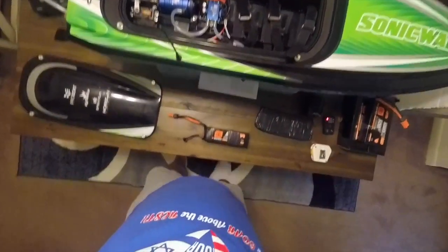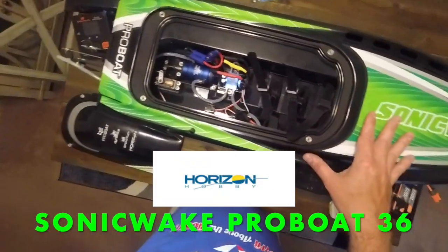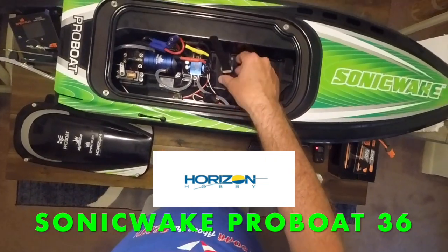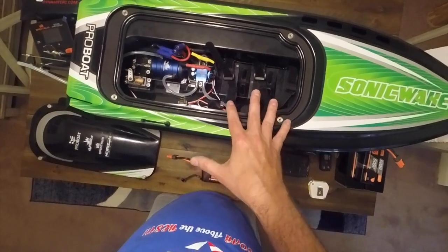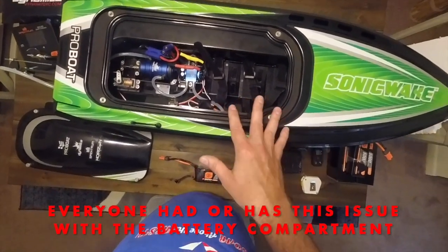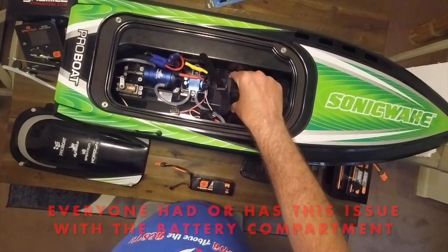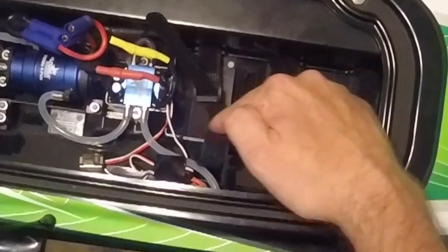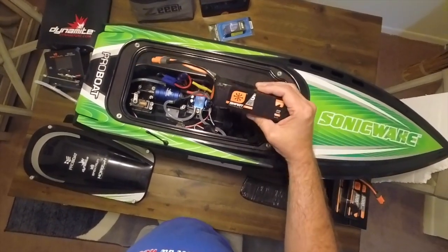Hey everybody, this is Joe at Drone Man Productions. Today I want to talk about my Sonic Wake 36-inch Pro Boat. I want to talk about the battery compartment right here — I'm sure other people have had this issue — the problem with getting the batteries to tighten down into this compartment, because this compartment is a little bit too big for most LiPo batteries.